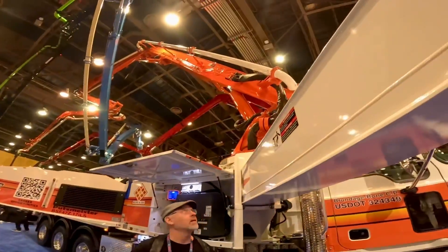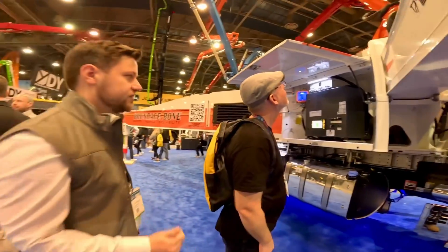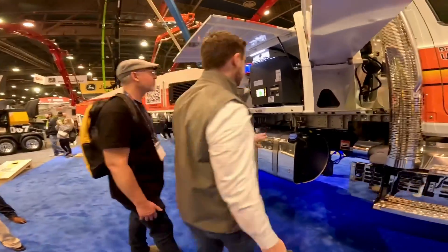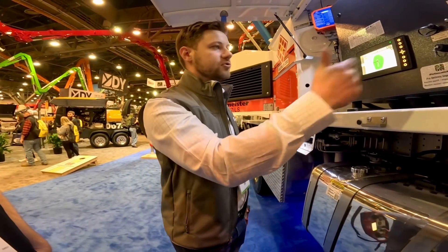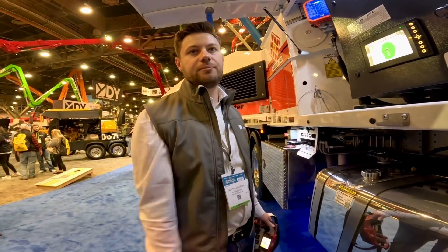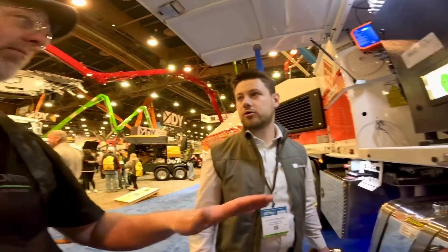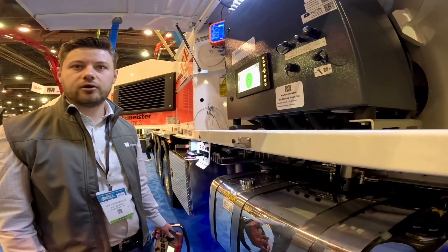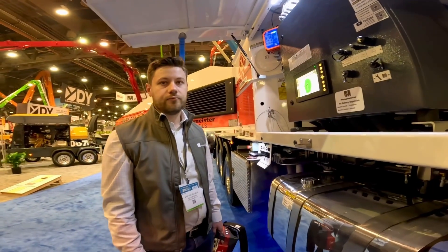There are also angle sensors on every boom section. If something fails, there's a key switch - like on the OSS - you can turn the system on and off. If you turn it off you need to extend the outriggers all the way out, but it's a fallback strategy. You turn the key, bypass the system, and it turns into a regular boom pump just like we've had for a long time - allowing you to finish the job.